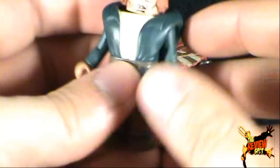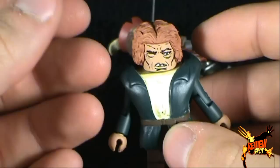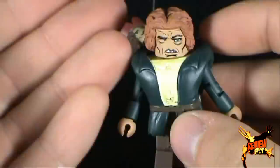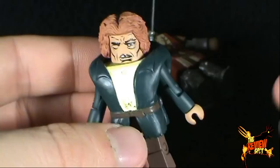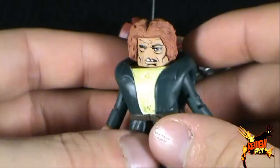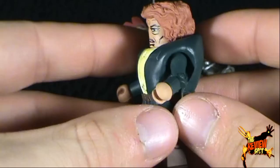Moving along — I guess for me the reasoning to get this set would be Quasimodo. Really, the same thing could be said for Imhotep. For most of these Universal Studios monster Minimates, the draw is always the monsters. The human side characters — they're there, they're packaged with the monsters. But my interest is in the actual monsters, not so much the human counterparts.